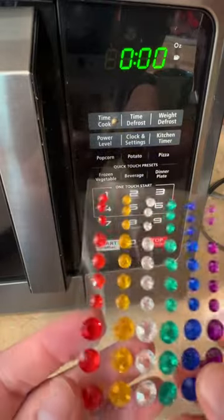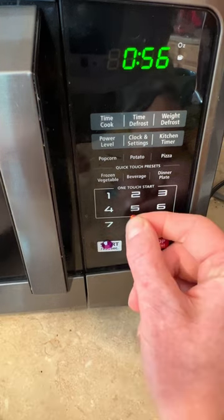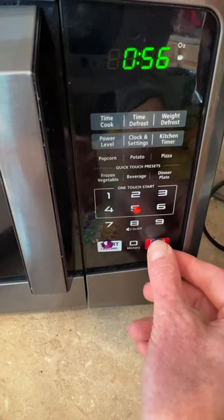Next, here we have adhesive gemstones that come in different sizes and colors that can be added to appliances to make the buttons tactile and accessible. They come in different sizes so they can be felt apart, and it's a great way to operate appliances independently.